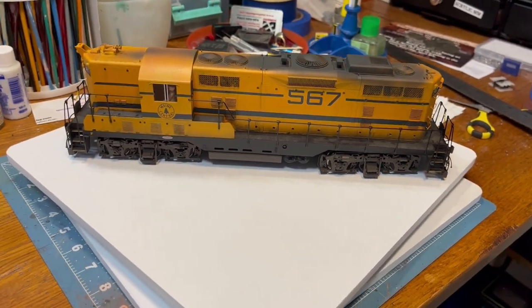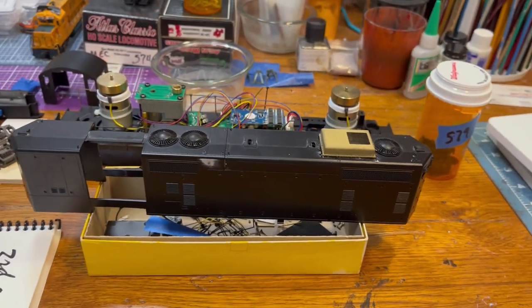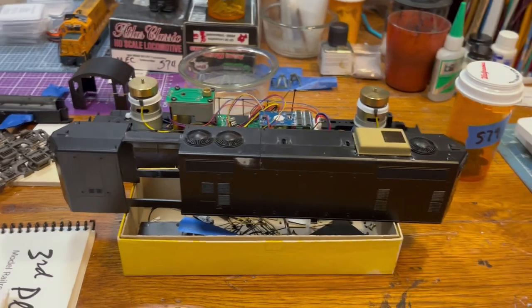But it's been a fun project. This one here — I'm waiting for some detailed parts to come in the mail, but it's going to become the Main Central 579 in the maroon scheme.